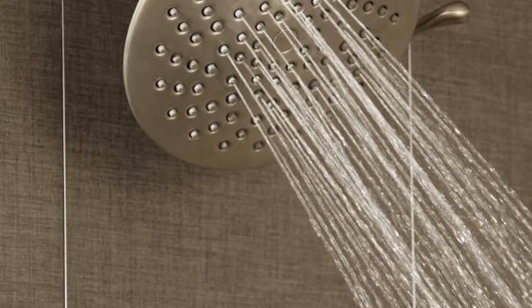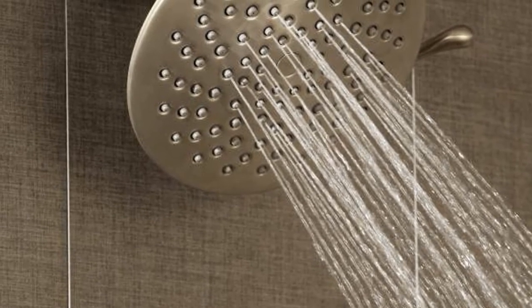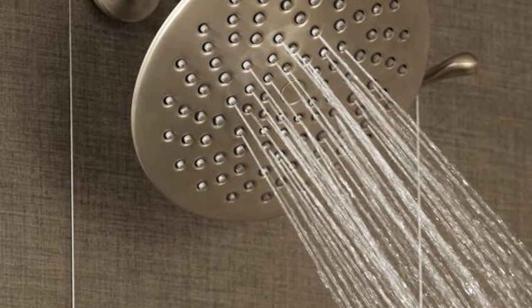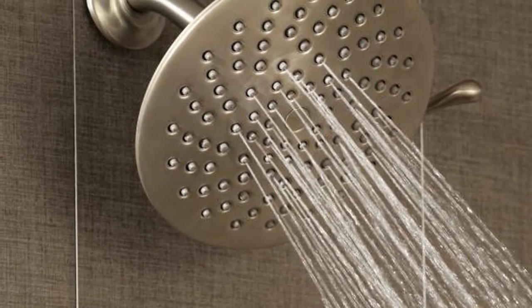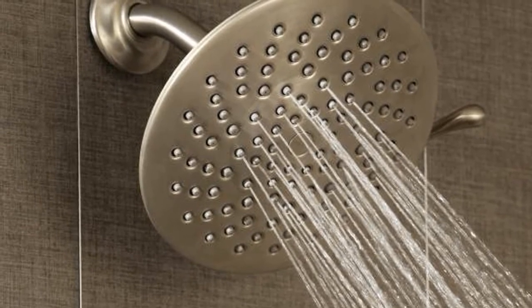It's available in various finishes, complementing just about any type of bathroom decor, and is backed by a Moen limited lifetime warranty. When you use this shower head with immersion technology, you will enjoy 100 total nozzles that put out up to 2.5 gallons of water per minute — you will feel as if it is literally raining on your body.